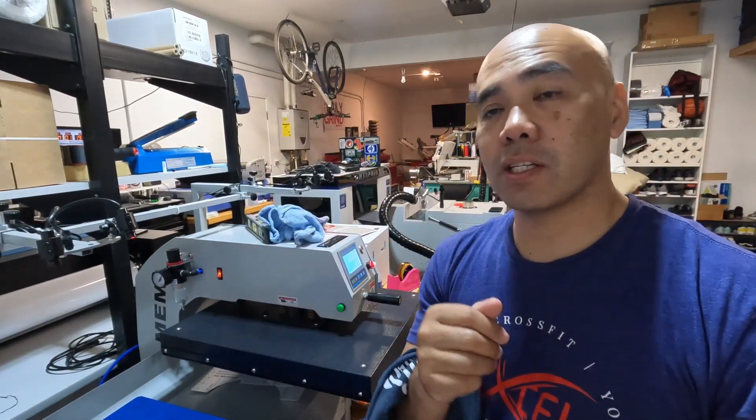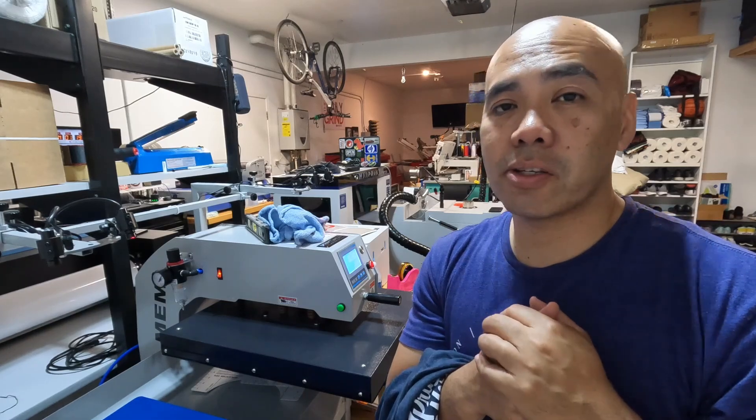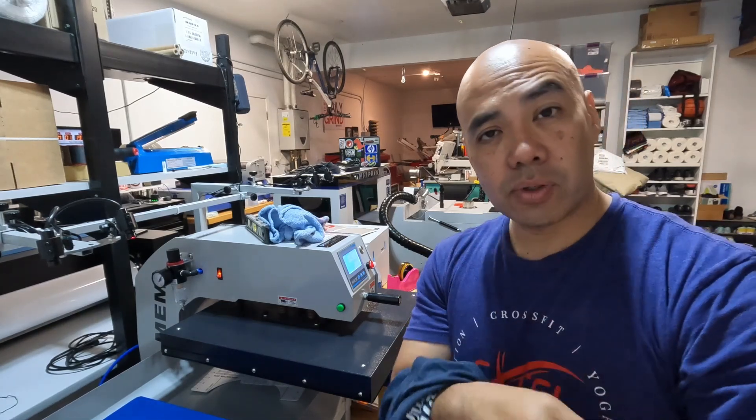I hope that answers some of your questions on application and how to apply these transfers. Leave a comment, like and subscribe, and I'll see you guys in the next one. Peace out.